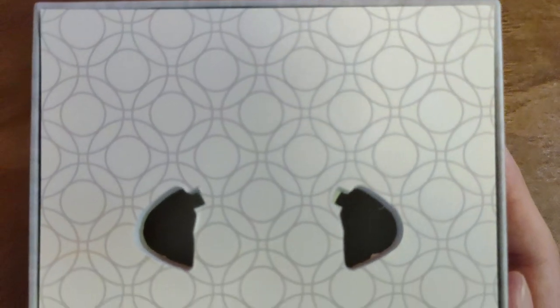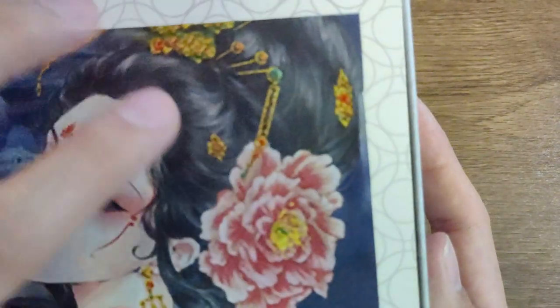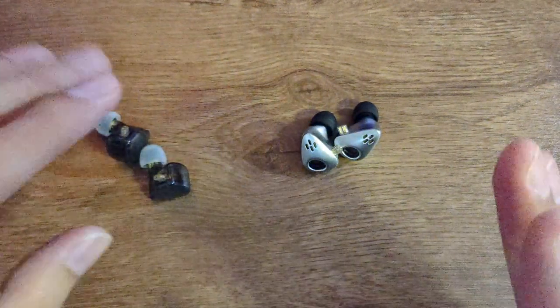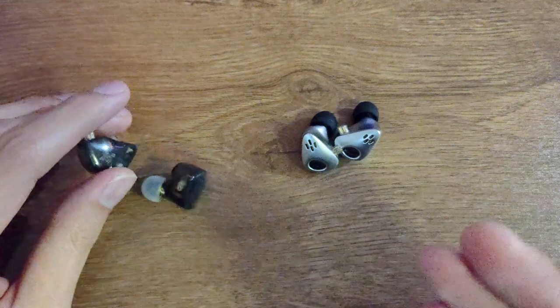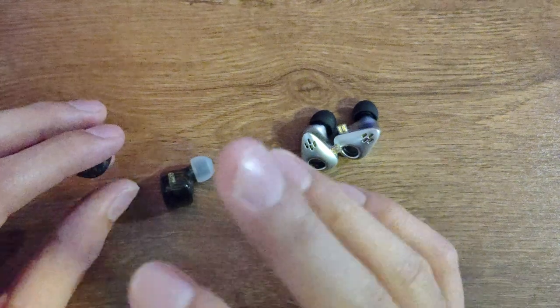The unboxing experience is just awesome. You have a cleaning cloth here — you could even use it as a handkerchief. Everything is very nicely presented; this unboxing makes me feel like I bought something over $80 or $100. By giving you a not-very-good cable, they've invested in a very good unboxing experience.